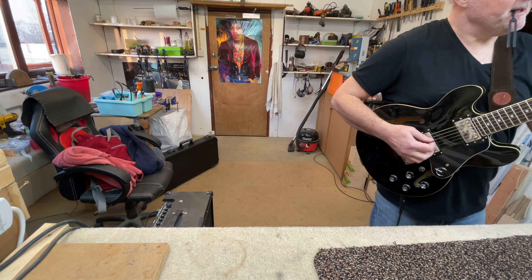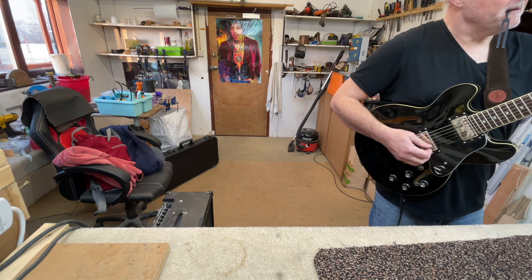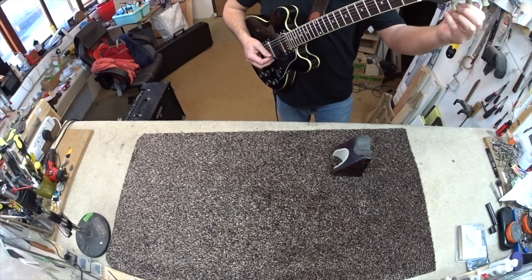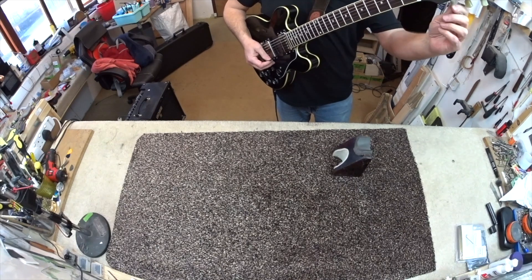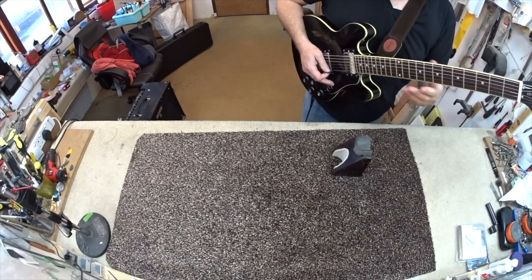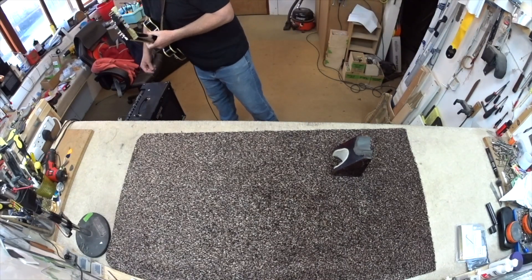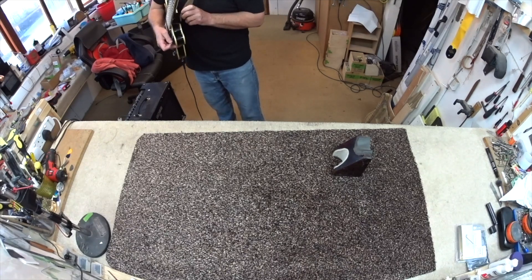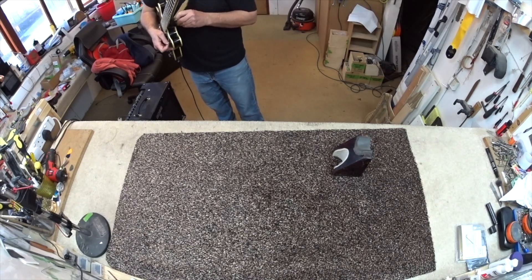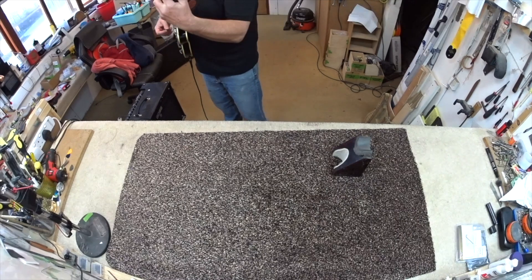Hear that pinging? Coming loose. That pinging sound was the string getting caught in the nut, and it makes it very difficult — it will stop it from moving through the nut properly and it will cause it to go out of tune.